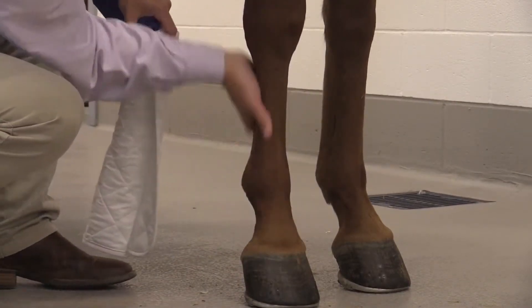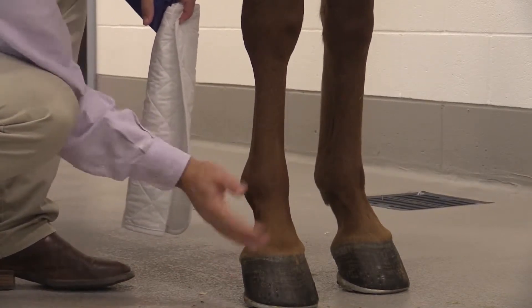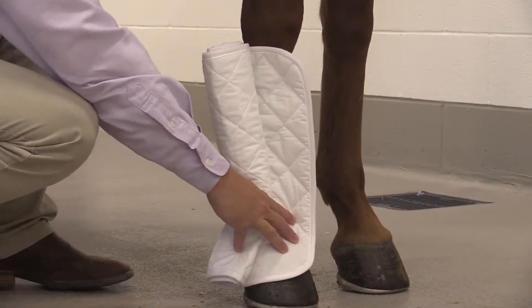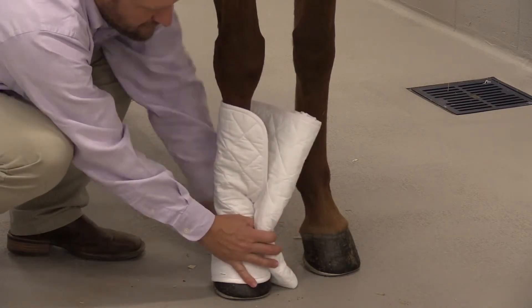Make sure that the skin is clean and there's no debris prior to placing your bandage material. The bandage itself needs to be clean as well — washed if it's going to be reused a second or subsequent time.